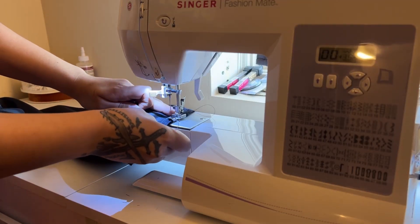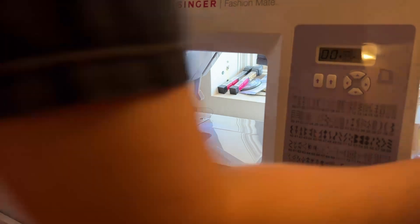When I sew with piping, I like to use my zipper presser foot, just because it makes it easier to get snug against the actual piping.